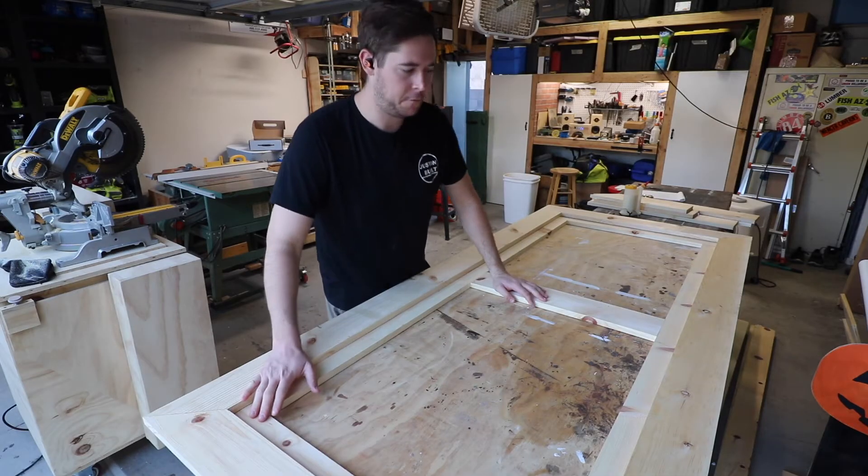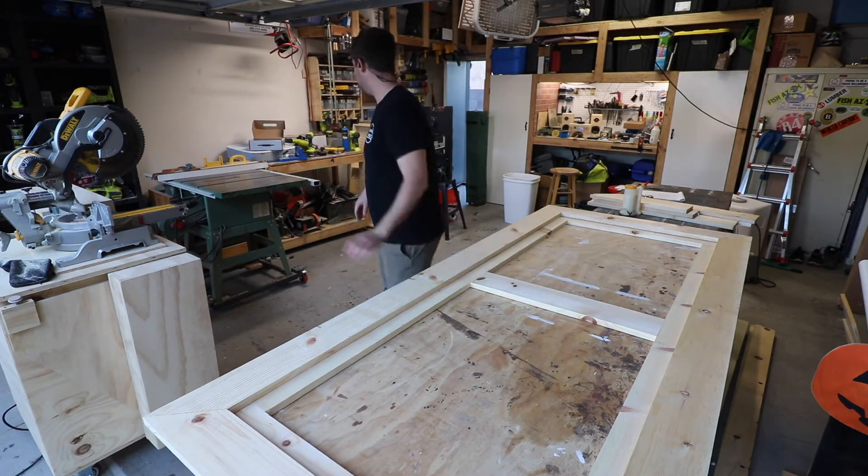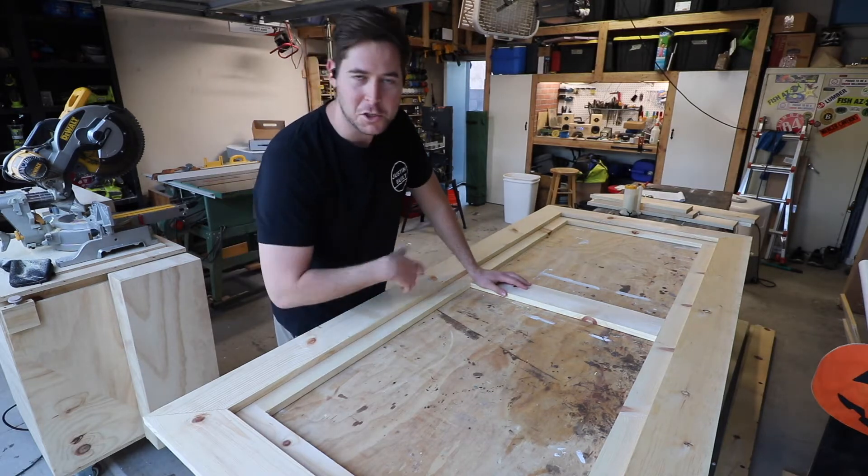I have the frame all done. Now it's time to put in the pieces for the chevron pattern. I had a couple of places to scrap - I'll show you as I go along.